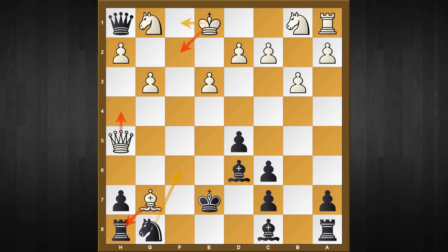The second option is king to f2, which is more natural - protecting the piece. But once again black has this lethal shot bishop captures g3. If king takes g3, then white is going to lose two pieces, so accordingly white is forced to move the king.